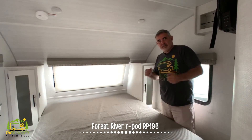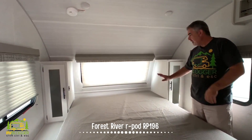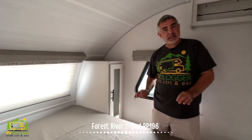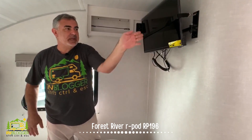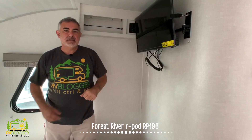Here we are at the front of this travel trailer. There's a very nice queen-size bed up here, with a wardrobe closet on each side, a little nightstand with a receptacle and a USB port, and a TV mounted on the wall that can swing out so you can see it from the couch area opposite the bedroom.